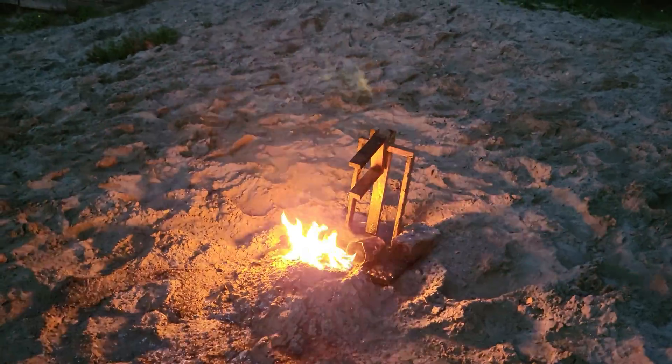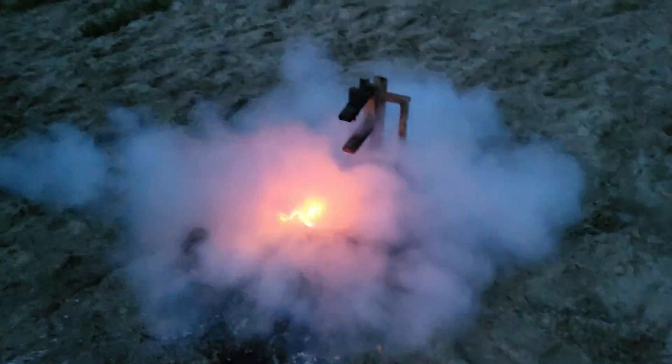Here you can see a great example of why lithium fires are so nasty — it pretty much doesn't care about the fire extinguisher.